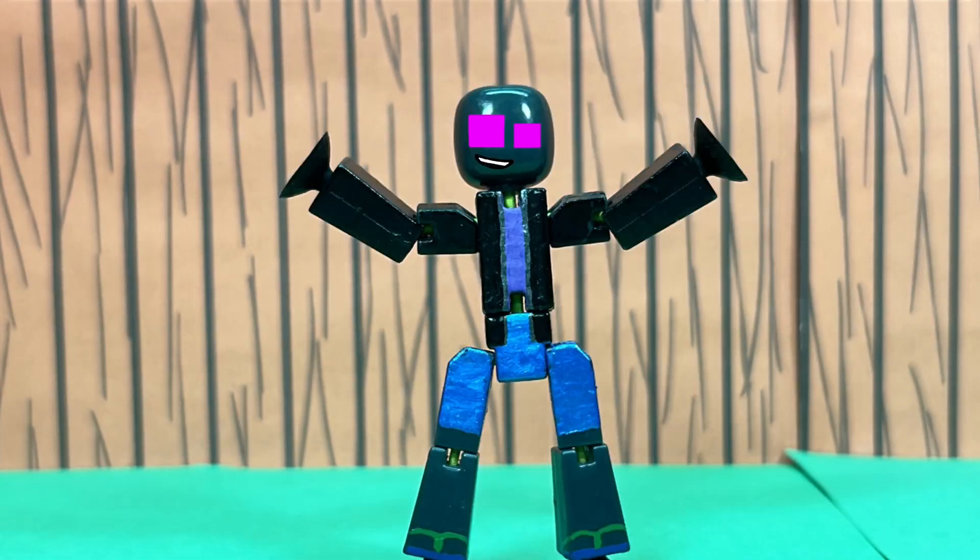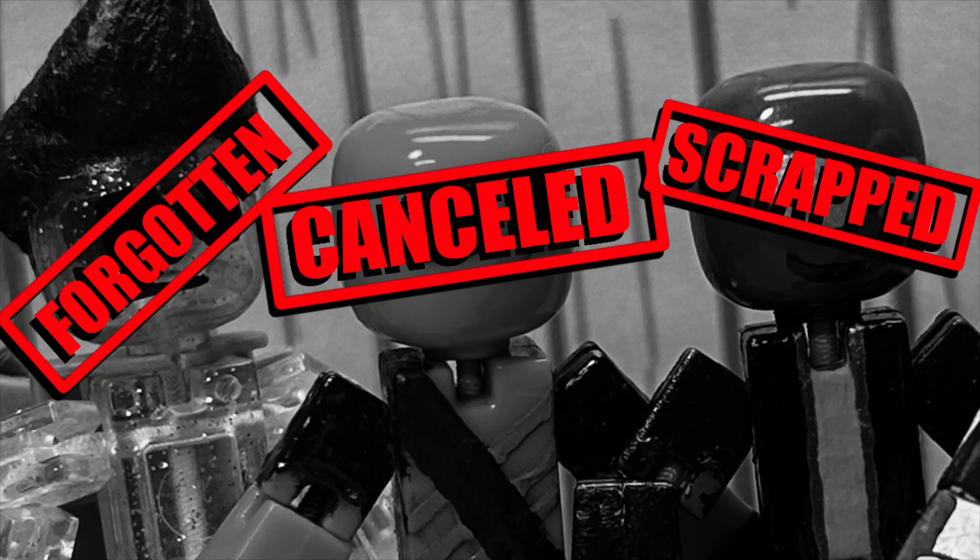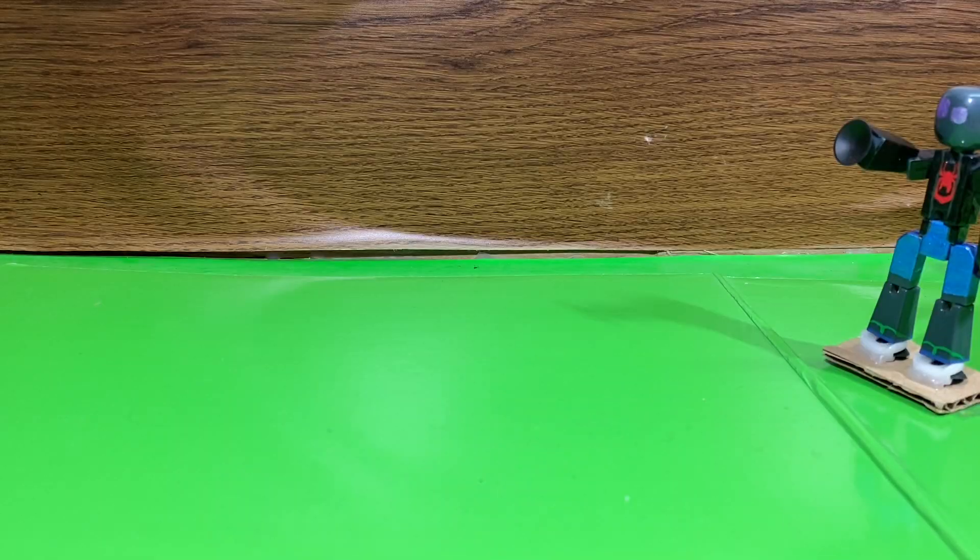Hello everybody, welcome back to Stickbot channel. In today's video we're gonna be looking at some unused, scrapped, cancelled videos in my phone that never saw the light of day. Without further ado, let's get straight into it.